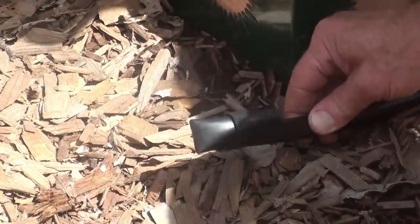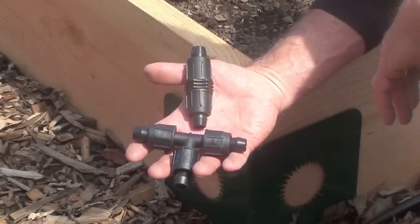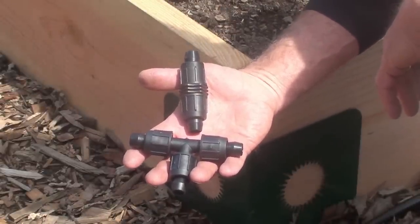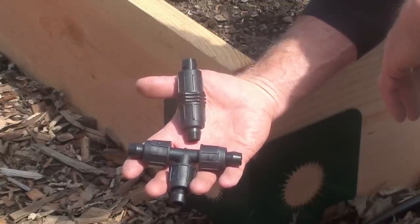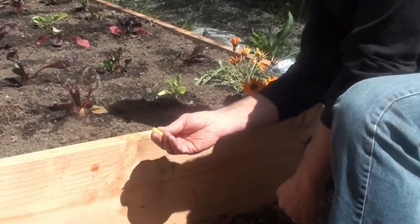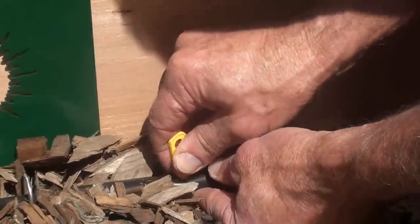Now we're ready to set up our first bed. Each kit includes several EasyLock fittings to assist in laying out the mainline tubing. The size, type, and quantity of fittings vary with the size of the kit. Next, I'm going to take the punch that comes with the kit and punch a hole in the tubing. Each kit comes with a punch that is tailored to the size of the kit. The punch we are using today is the key punch, available in our economy kit.